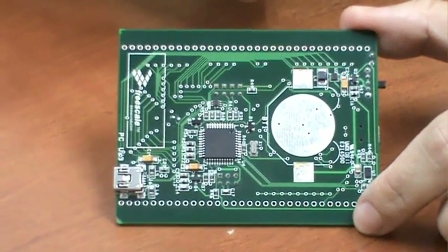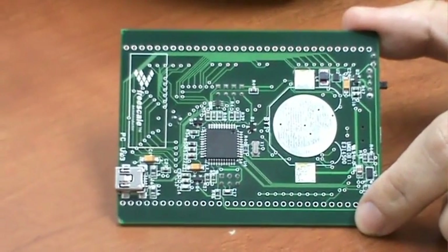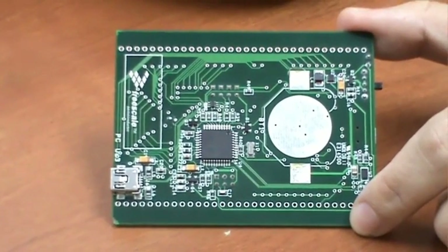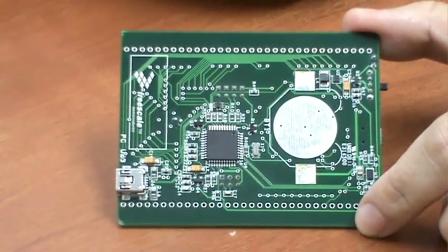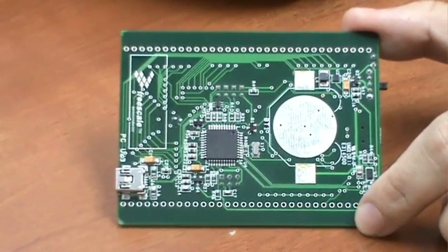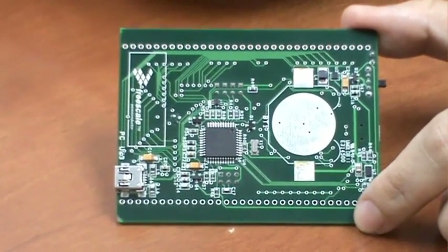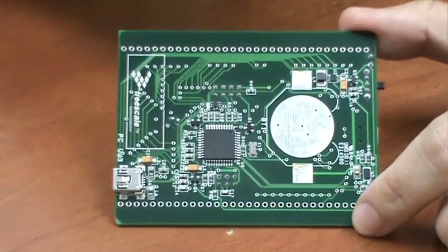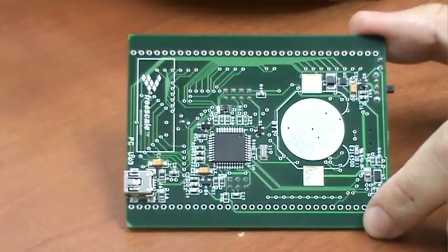There is a second USB port used to connect the JM60 to a PC, and a Freescale battery charger for the lithium-ion battery. When a USB cable is plugged into the underside USB port, the power for both sides of the board is taken from the PC and regulated down to 3.3V. The battery charger will top up the battery using power drawn from the USB connection.